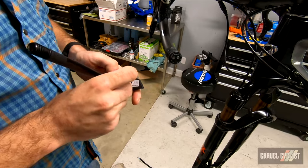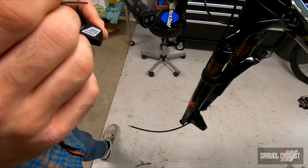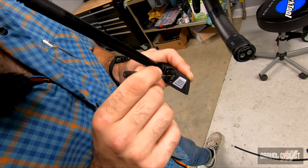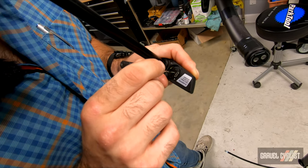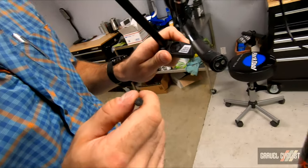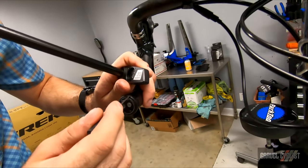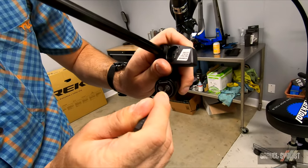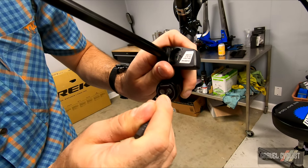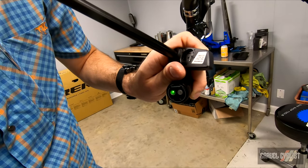We're going to uncover the charging port here and hit this button with our T5 Torx for five seconds until our light starts blinking. Then within 30 seconds, you're going to hit your button here — hold it for five seconds until they start blinking simultaneously, then release and they'll stop blinking.